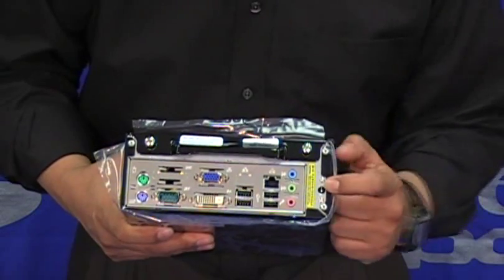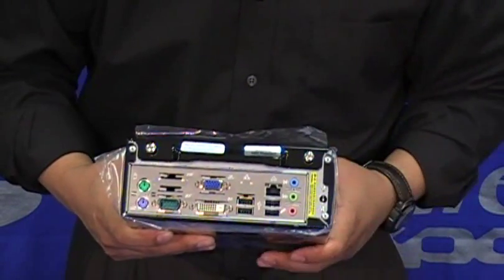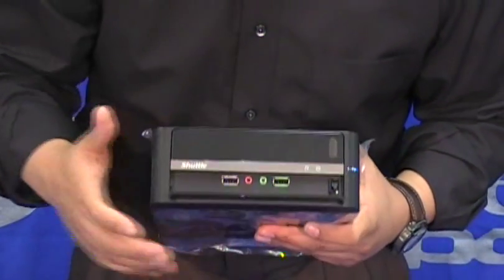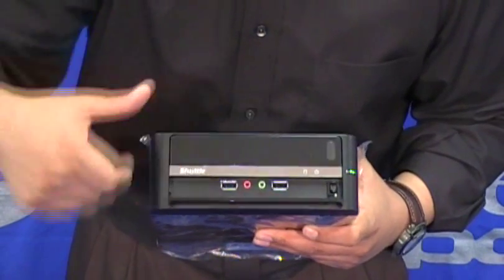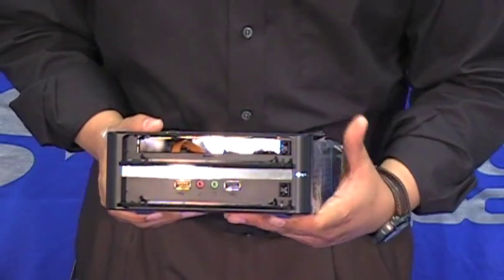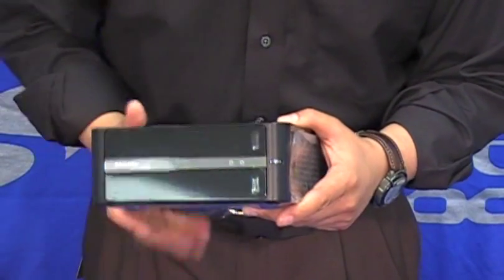Over here is the power intake, and in other systems you might see a punch hole for wireless — but this is not the case on this specific system. Now let's talk about the front panel. Here we have a little door that houses another two USB ports and audio ports, and also a door that will cover the optical drive. Notice that we have the power button on this corner — you need to push it to make it work.